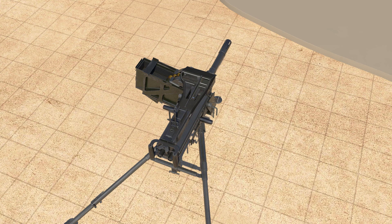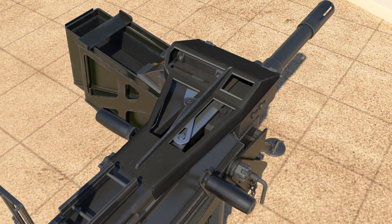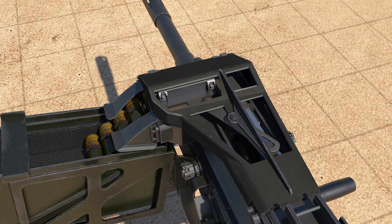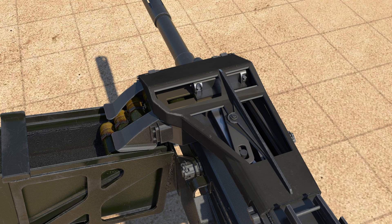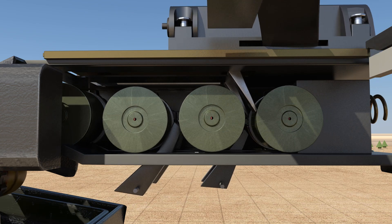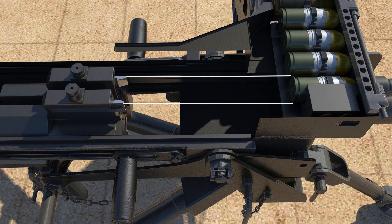Next, pull the loading handle backwards. When the loading handle moves backward, the primary driving lever moves to the left and the secondary driving lever moves to the right. The projectile detent connected to the secondary driving lever also moves to the right, moving the grenade. This aligns the rightmost grenade with the bolt extractor.